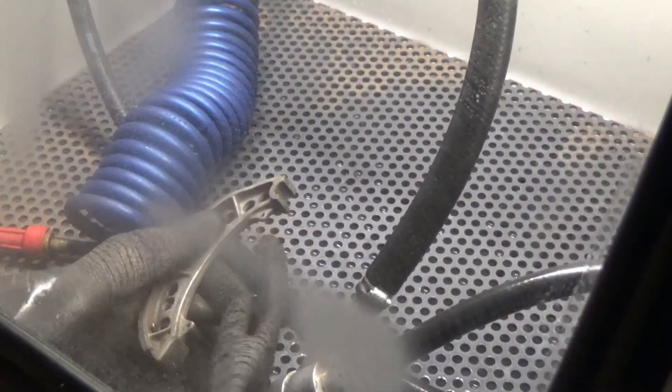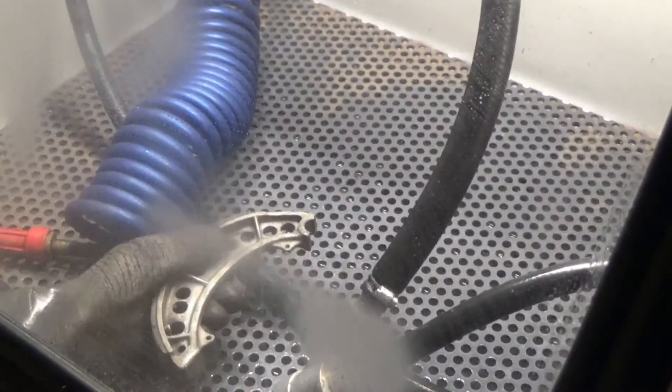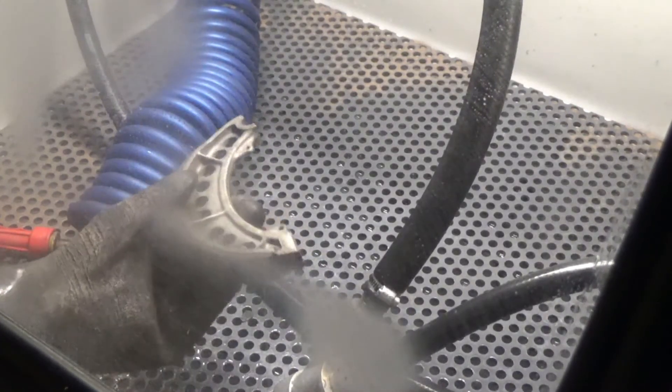Okay guys, we have our brake shoe loaded into the machine. We're using the VH 800 P series today to demonstrate surface cleaning and surface preparation for coating. Let's get started.